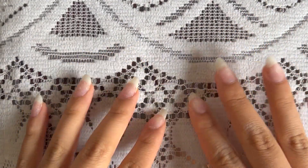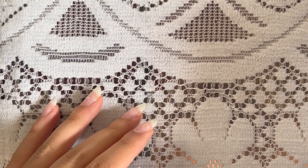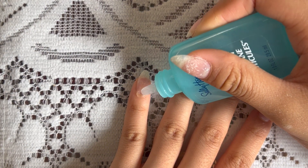Hi guys, it's grad today and I just wanted to redo my nails. They look like this right now, but I'm going to redo them and show you how I do them. For my nails, I like to use this Sally Hansen cuticle remover and a cuticle pusher to remove the dead skin around my nails and to push back my cuticles.